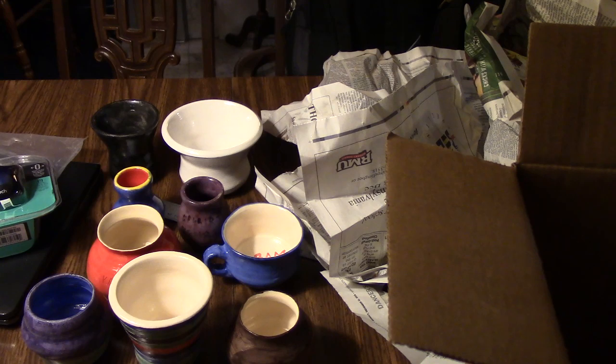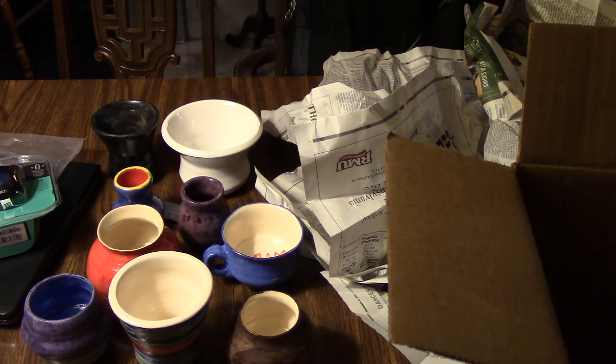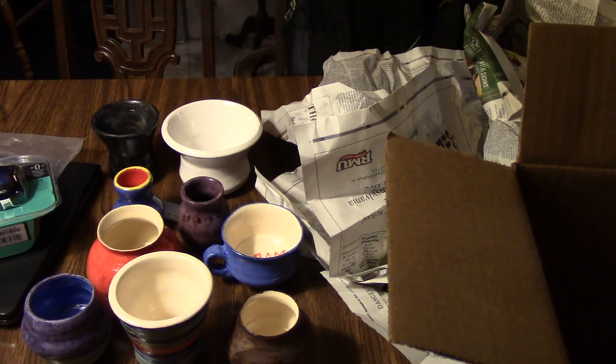Thank you Tara for pulling this stuff out of the kiln and bringing it home. If any of you have questions about any of these pieces, put them in the comments below. If you want to see more videos about my artwork, go ahead and subscribe. And if you want to buy anything, let me know — I'll sell to you cheap. That's the latest kiln load — you guys all have a wonderful day and keep your heads up!